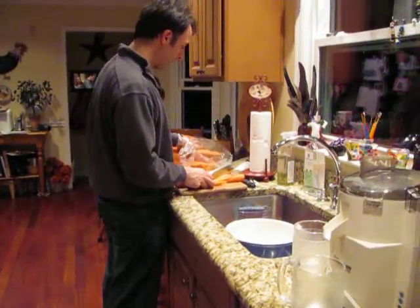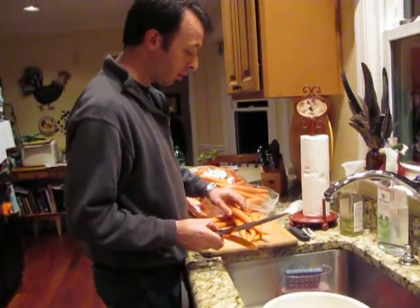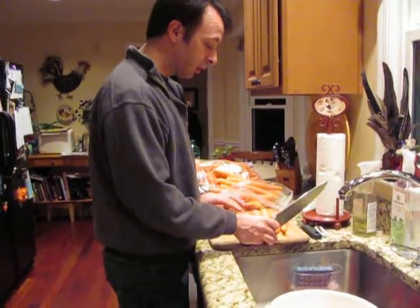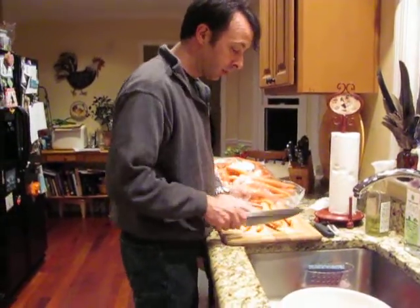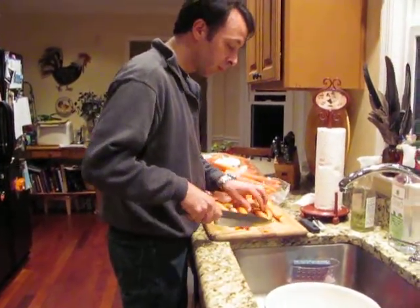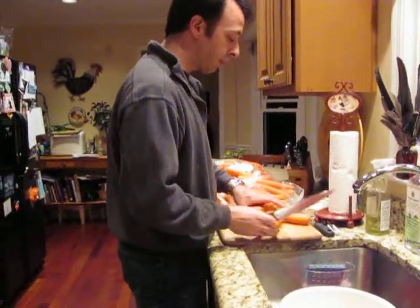I'm going to take a big ol' bag of carrots — Brooks brought home about 10 pounds or something. I'm getting all of them somewhat lined up, and I'm just going to cut the ends off of them. The tips — get them off the back.